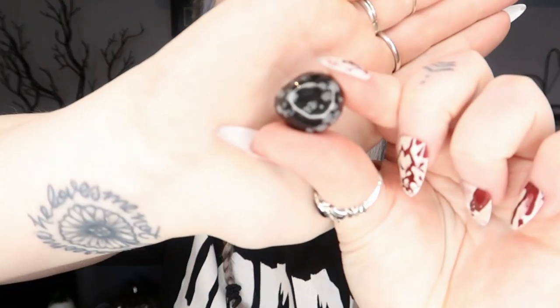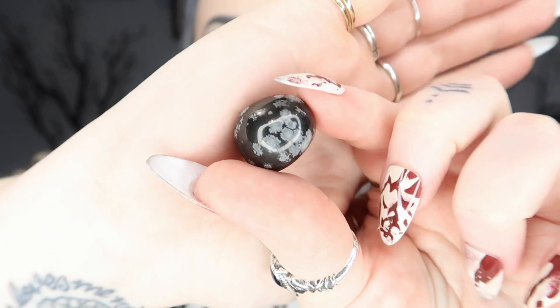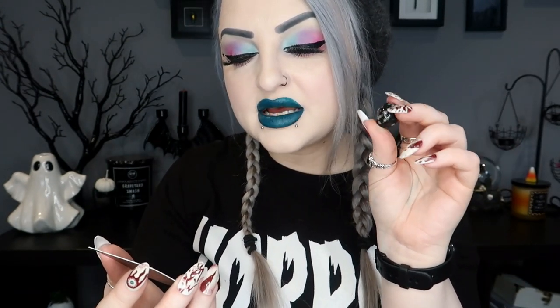Next we have our little gemstone or crystal for the month — you always get one of those. This one is a snowflake obsidian. It's pretty small this month but the patterns on it are really cute. Snowflake obsidian is a stone of balance and practicality — it encourages calm thinking, good decision making, and helps you let go of mistakes and overthinking. It's an empowering stone to help you set boundaries and find inner strength.